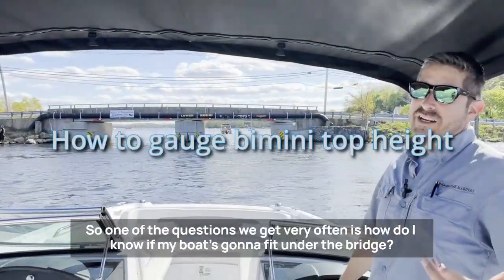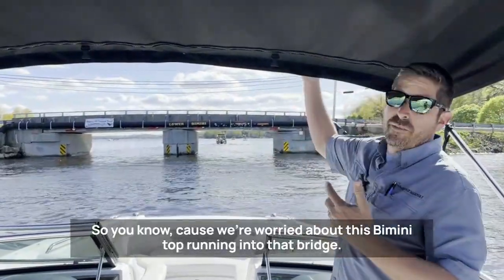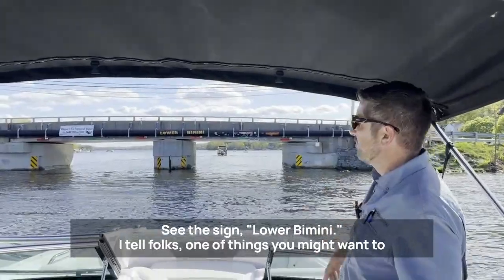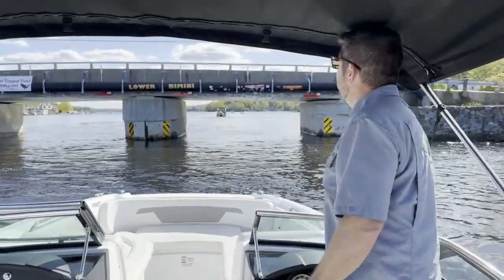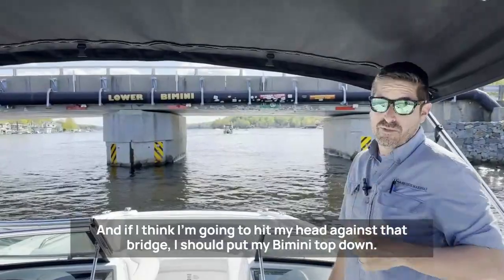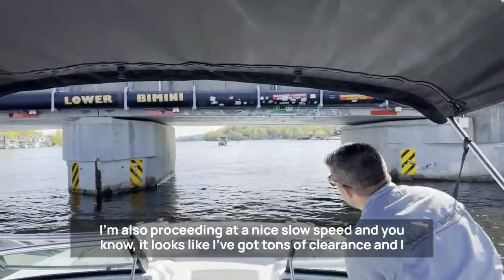One of the questions we get very often is: how do I know if my boat's going to fit under the bridge? We're worried about the bimini top running into the bridge — you can see the sign says 'lower bimini.' One thing you might want to consider is to stand up tall to get your head up near where that bimini top is. If you think you're going to hit your head against the bridge, you should put your bimini top down. Also proceed at a nice slow speed.